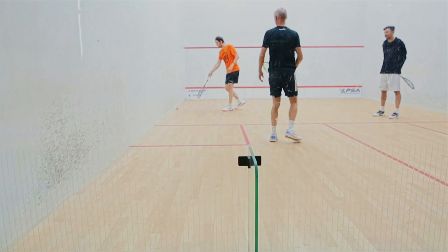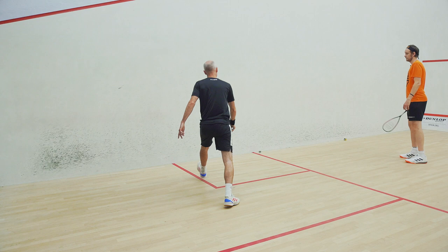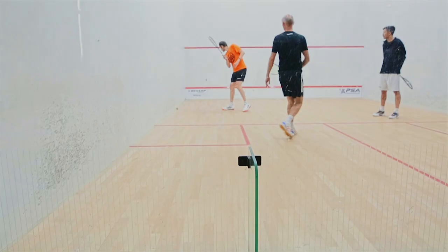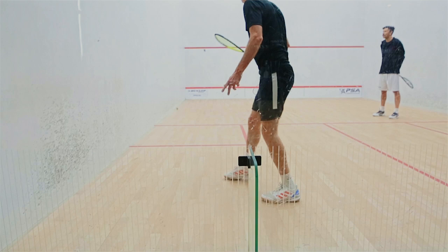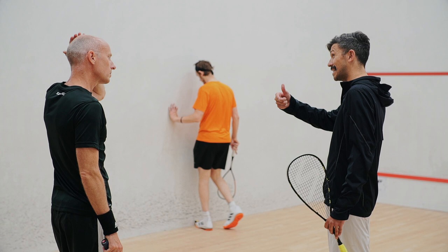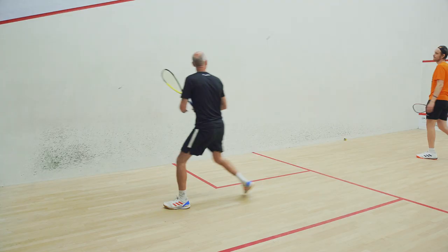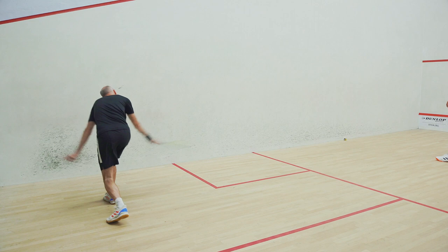Aim a bit deeper if you're going to commit to the drive. Little bit late on that one. With that one I feel like there was a disconnect - you made the late decision but you didn't really get any transfer of weight, so the ball went left off the strings. You used your arm but there was not quite enough weight transfer into the shot.